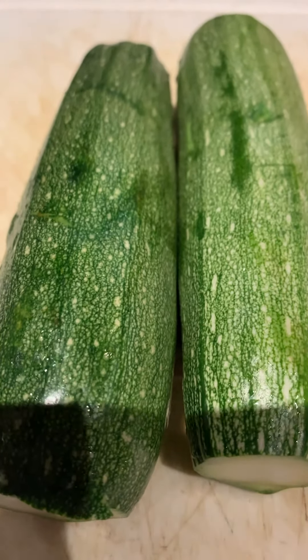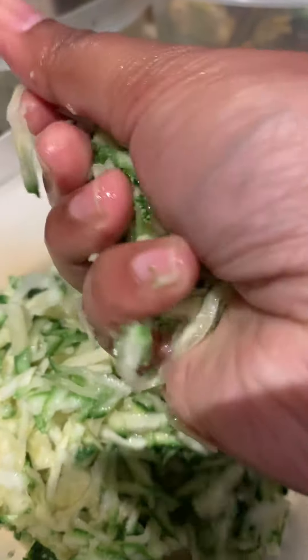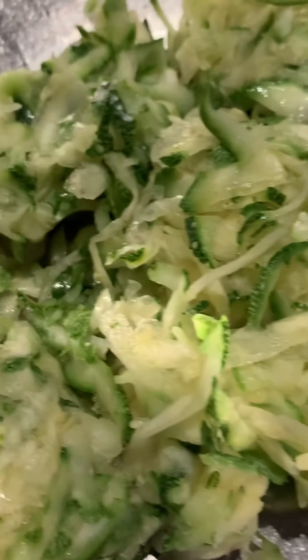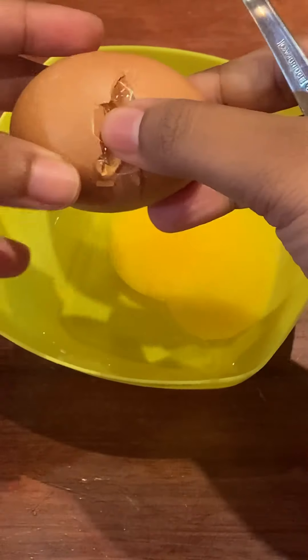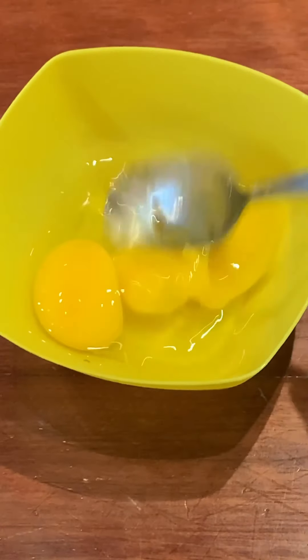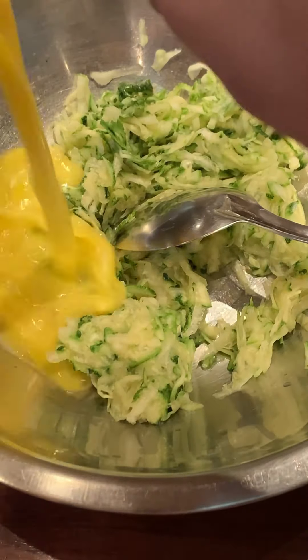We'll need one and a third cup of grated zucchini — squeeze out the liquid as much as possible. I'm doing this by hand; you can use a paper towel to help. Next we need eggs. I'm using two medium-sized eggs, cracking them and giving them a slight whisk before adding them to the bowl. My son is helping today, so he's whisking away, and in go those eggs.